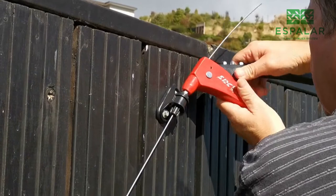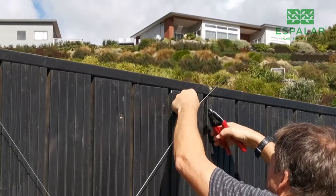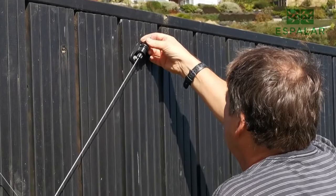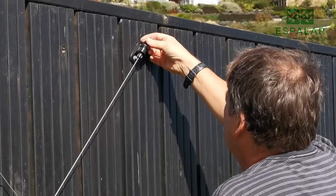Use your rivet gun to tension the wire, being careful not to over-tension. Fit the tension cap at the tension end and trim the wire — this is the end you will use to re-tension if the wire becomes loose. Trim the wire at the other end and fit the end cap. Job finished.